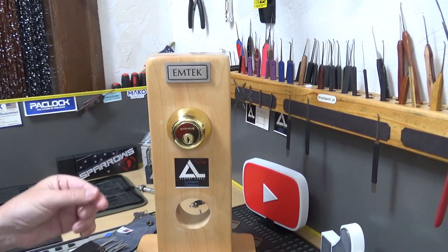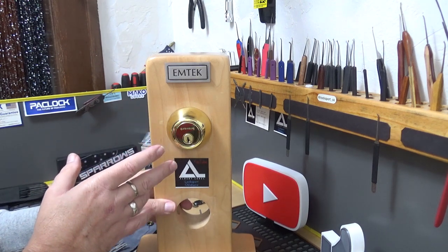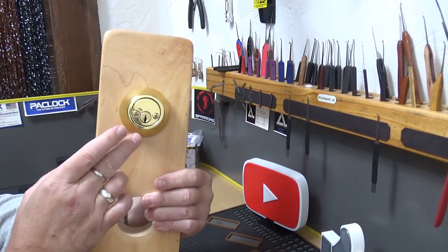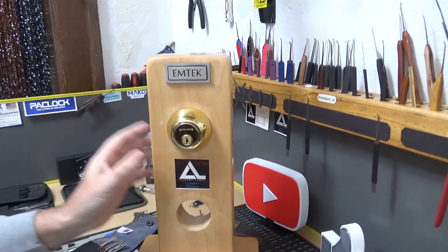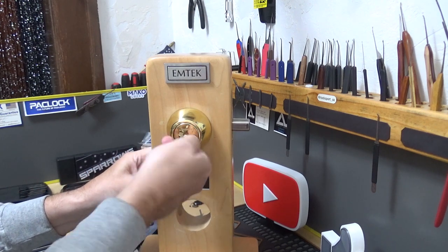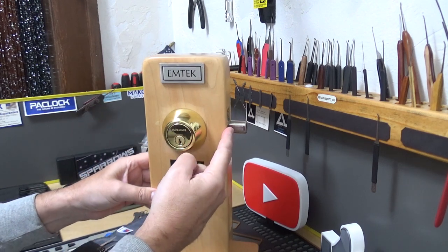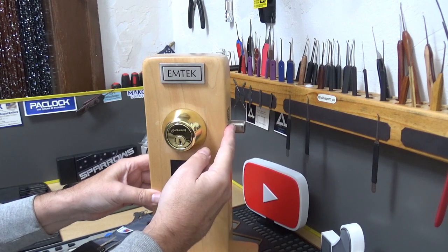This one right here is a double cylinder deadbolt, meaning you have to have a key to open it from either side — the outside or the inside. The upside is pretty obvious: when this lock is locked, there's no jimmying it open, you can't go through the side of the door and push the locking pawl back. It's not going to happen.